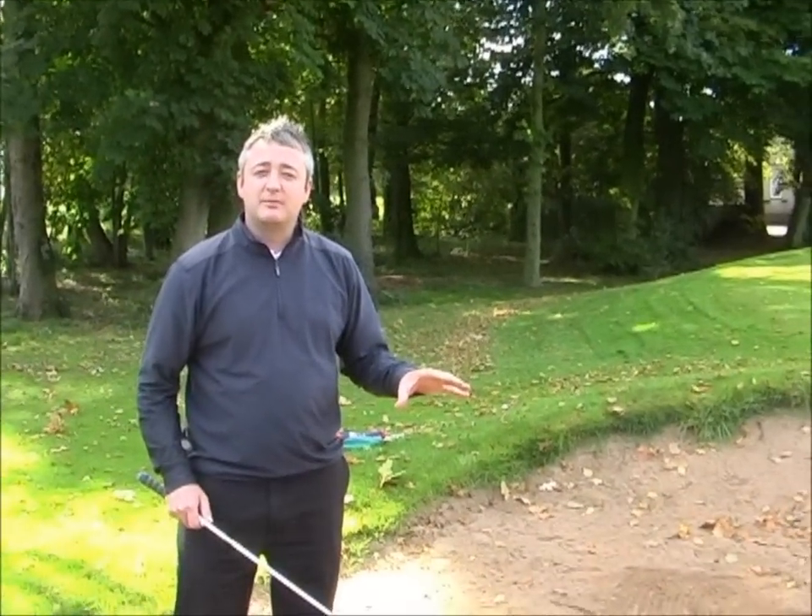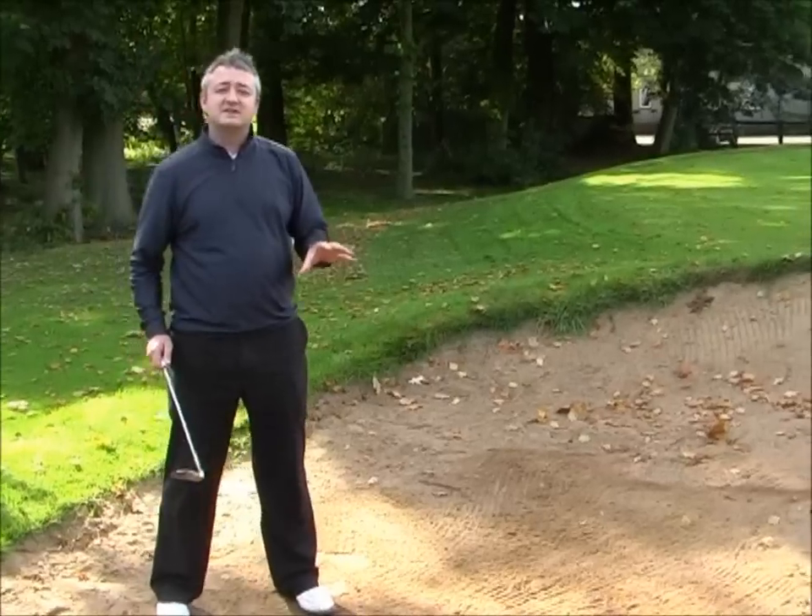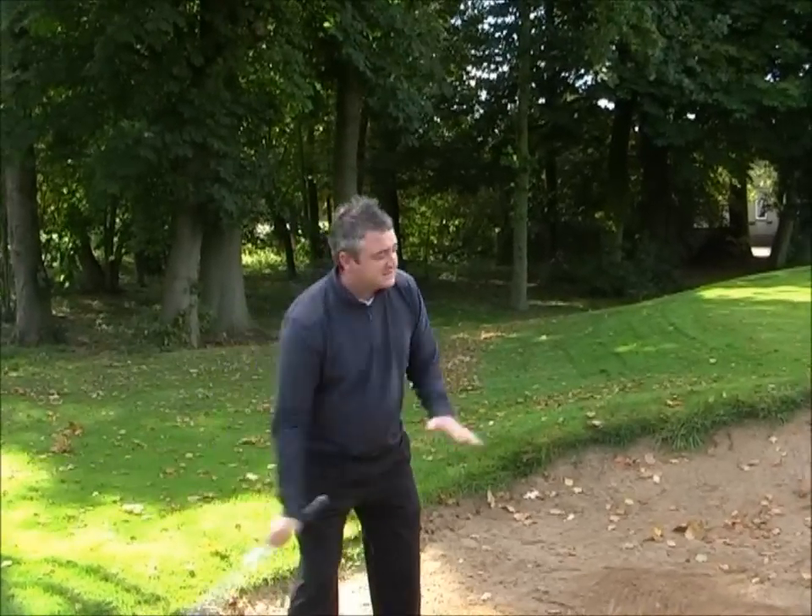Welcome to Hainesville Park Golf Club's excellent short game facility. We've got a great place here where you can practice your bunker play, and today that's where we're going to focus. I'm going to offer you a very simple practice tip you can do to make sure you get out of the bunker first time, every time.